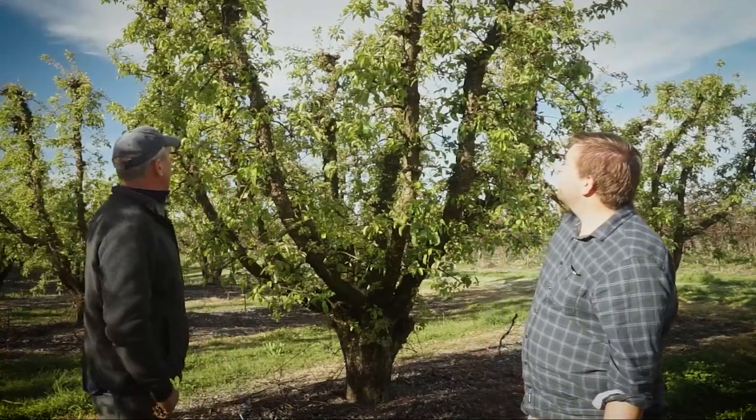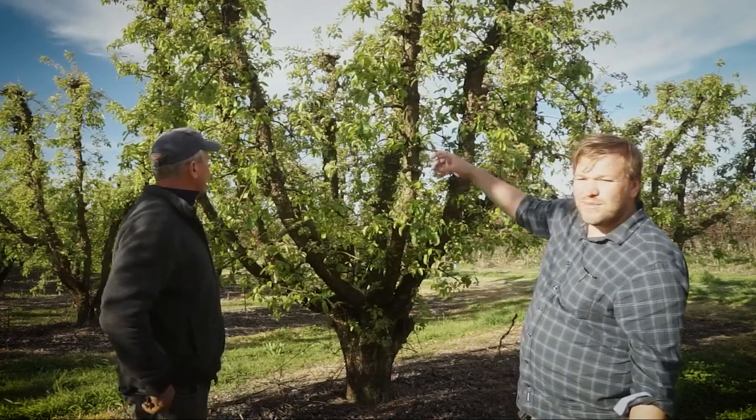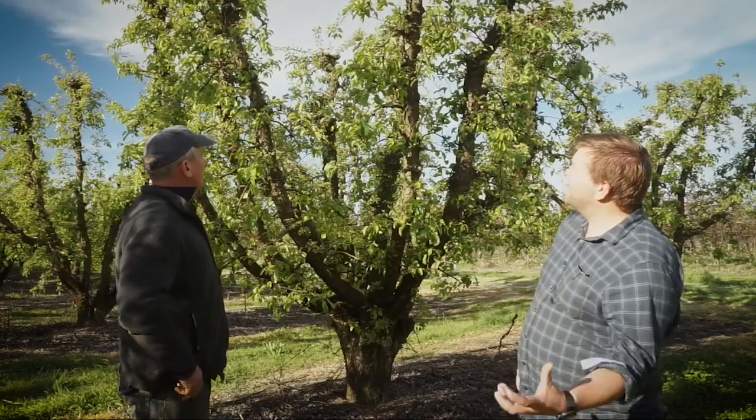A 50-year-old tree, Matt — the wood inside the tree is certainly not 50 years old, except for the big trunk and some of the subframe. How are you managing keeping this wood young, and why are you doing that?